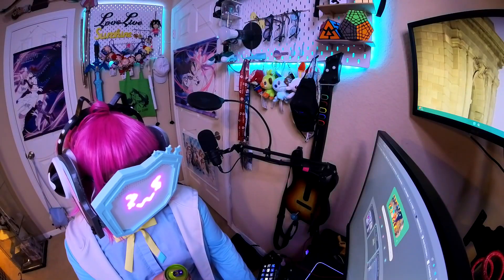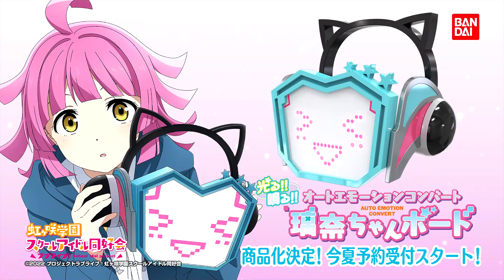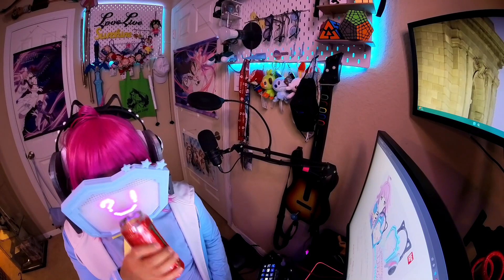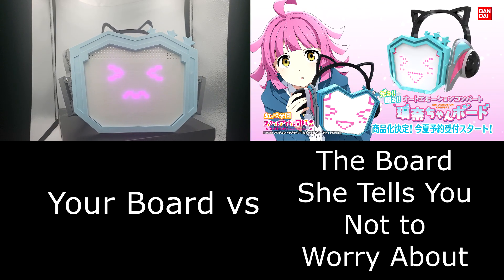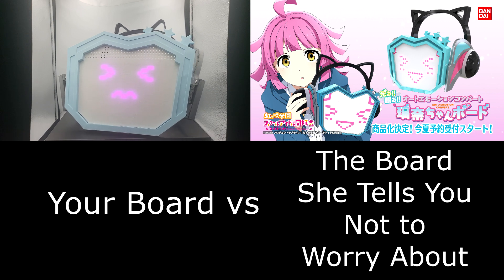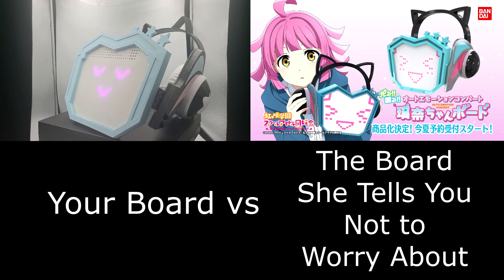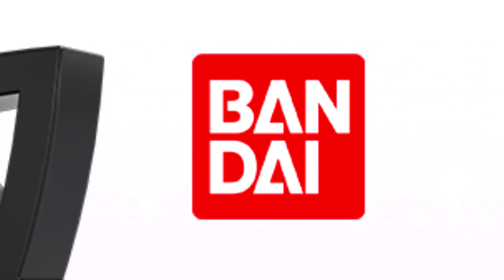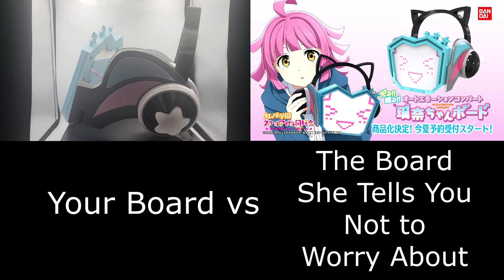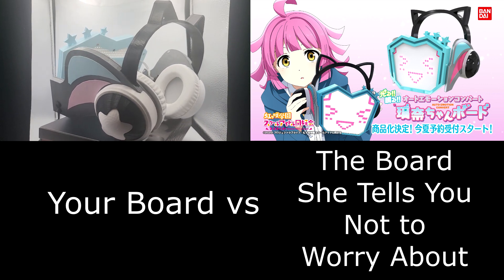As I was in the process of making this video for my new Rinachan board V2, Bandai announced an official Rinachan board with lights and sounds. As of the publishing of this video, there are few details as to the features, specifications, price, and availability of the official Auto Emotion Convert Rinachan board by Bandai. But I would still recommend buying the official product if it's available due to the difficulty involved in creating my version.